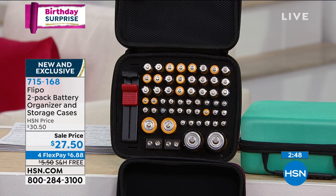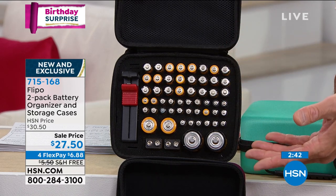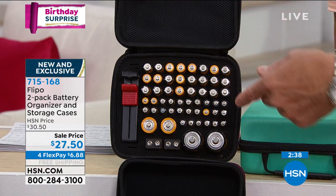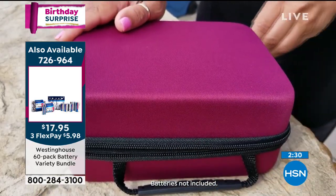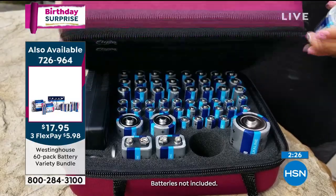If you recycle your batteries, you could always turn them upside down to know those ones need to be recycled. Or if you're going to keep both cases, one could be for your dead batteries, one could be for your good batteries, and you could bring those to the recycle place and then refill them with brand new batteries. It keeps track of what you need. And as we both know, Danielle, we need batteries for everything.